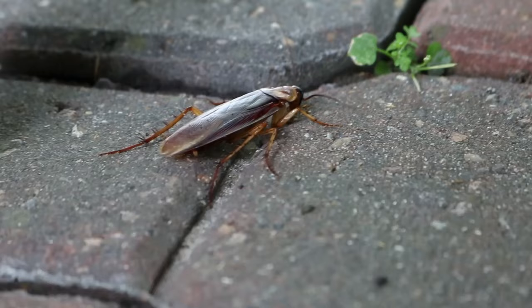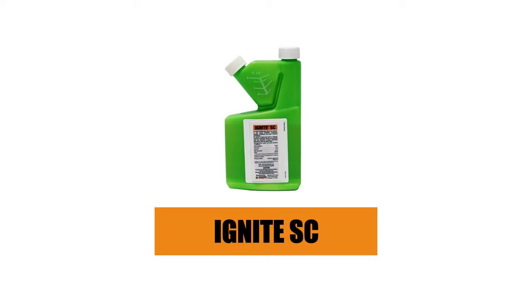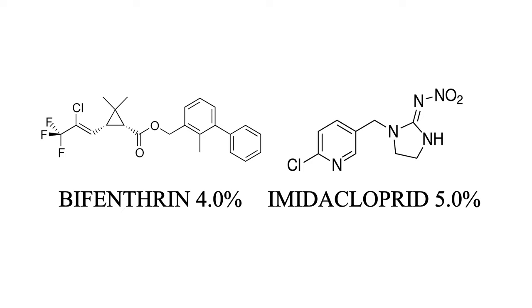If you're dealing with high-pressure pest activity indoors or outdoors, light up those infestations with Ignite SC. Ignite SC is a dual-action, concentrated insecticide containing two active ingredients: bifenthrin and imidacloprid.